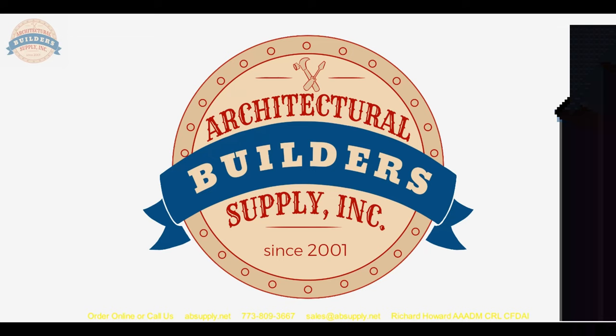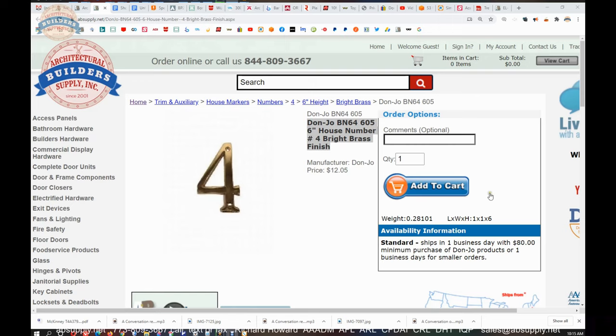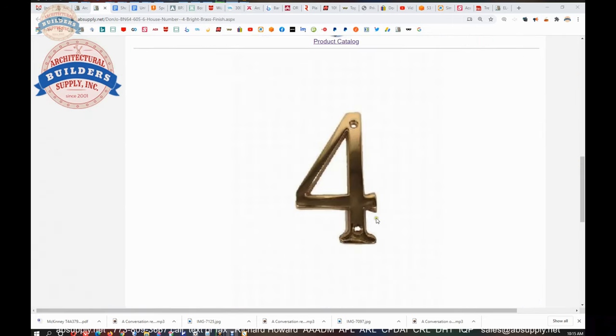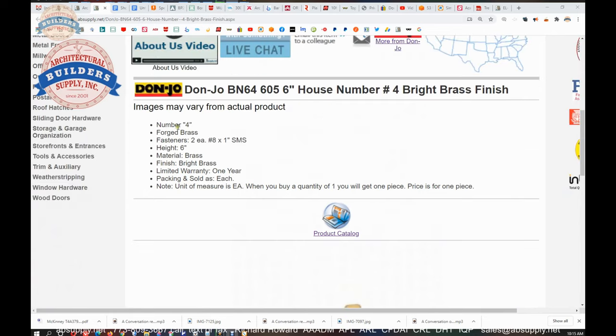Let's switch to the screen view where we can take a closer look at the supporting documentation. Here's the item we're looking at: numeral 4, factory image. I said a number 6 screw earlier — they're saying a number 8, and they're correct. It's a number 8 screw.